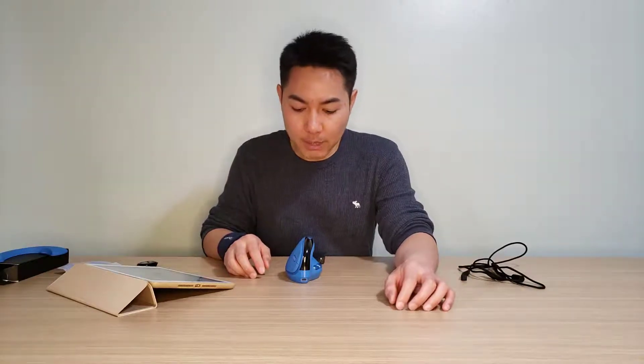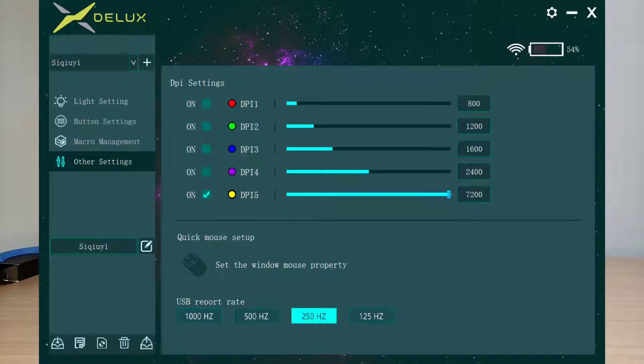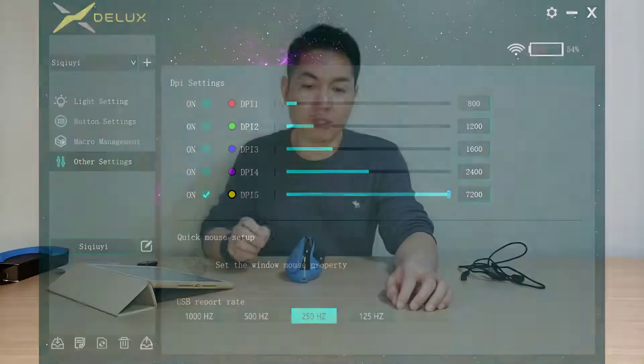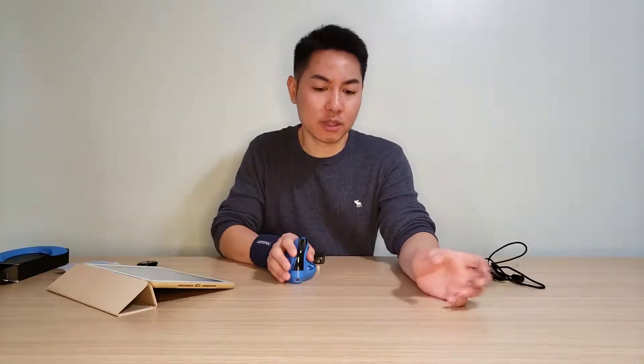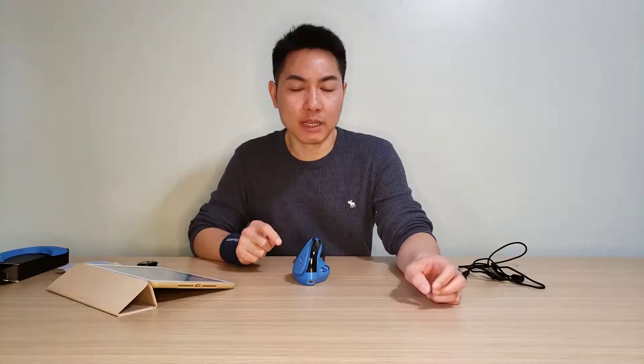This is an improvement over the previous M618 DB where you couldn't change the default DPI, so it always went back to 1600, which was quite annoying. In the software you can set DPI up to 7200, but it's practically unusable — the mouse loses tracking accuracy at that level. I never go above 4000, which is the physical maximum DPI supported by this model.